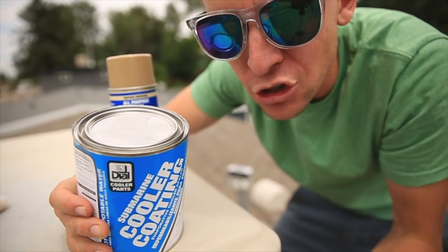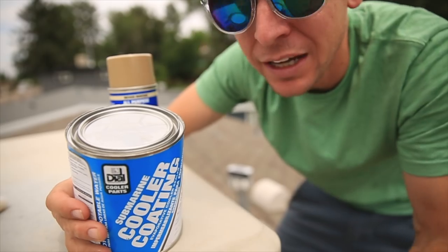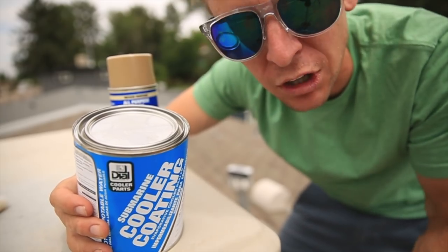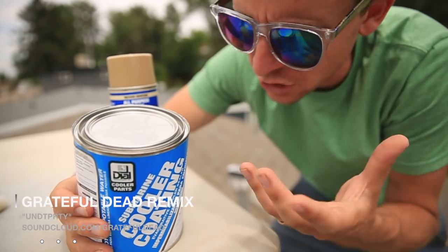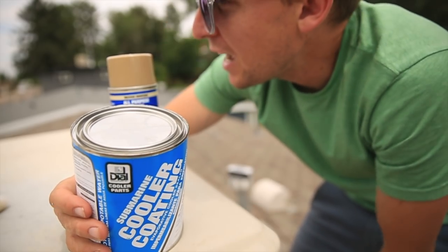So defending the castle from the heat today is not going to happen completely today. I will finish in the next couple days — come back for a complete tutorial. I'll jump to this footage in a couple days to complete the tutorial on how to fire up your Swamp Cooler.